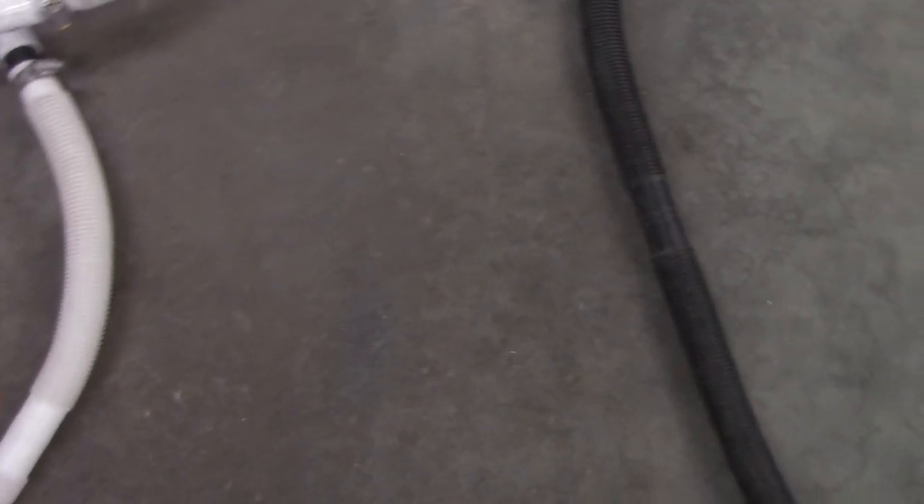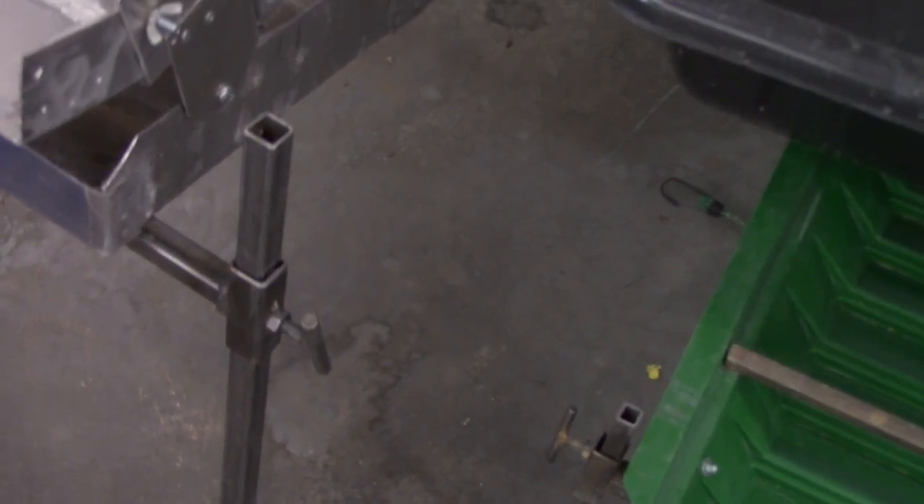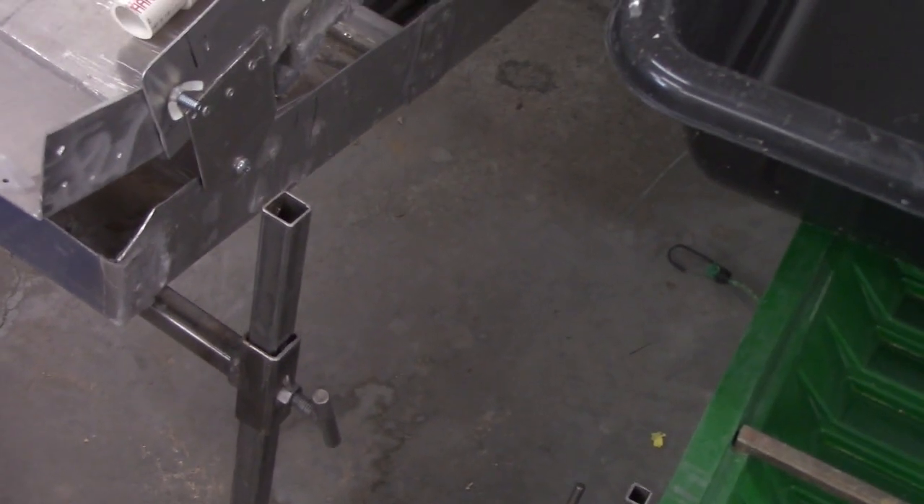The only other thing I might like to do — and I showed you this once before — is these are steel legs, and I've got the square tube to put in there. That will lighten us up by two or three more pounds. I'm kicking it around.